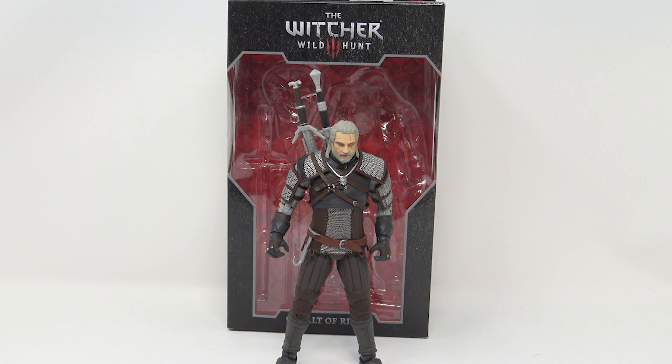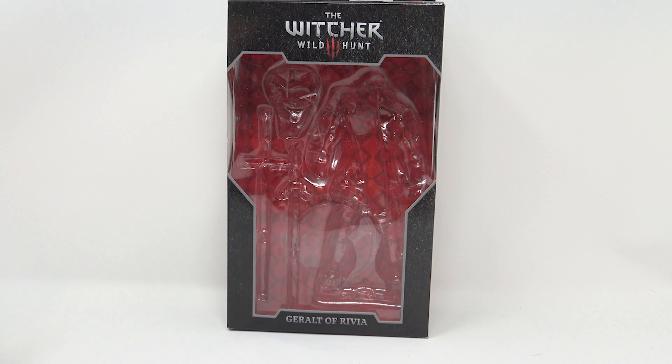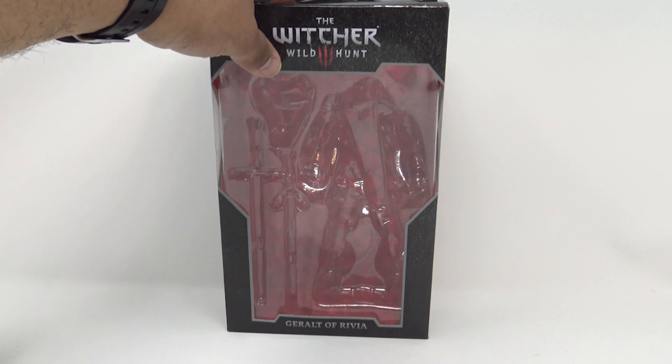Geralt of Rivia — yes, this is the regular version. We did review the gold label version on the channel, so go check that one out. This is essentially the exact same figure, albeit with a few new touches — a new paint job and some new accessories. But getting right into this figure, there is a major problem we're going to cover.